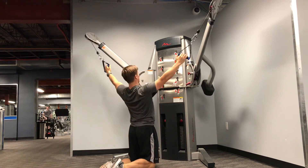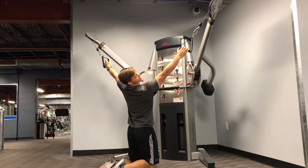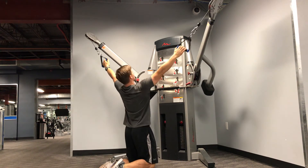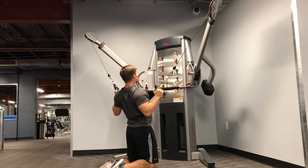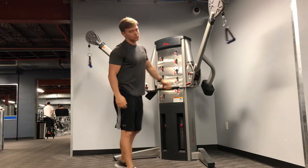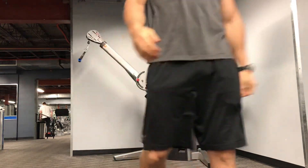Big chest. Wide collarbone. Depress your shoulders down. Tuck your elbow to your rib cage. Two cable lat pulldown.